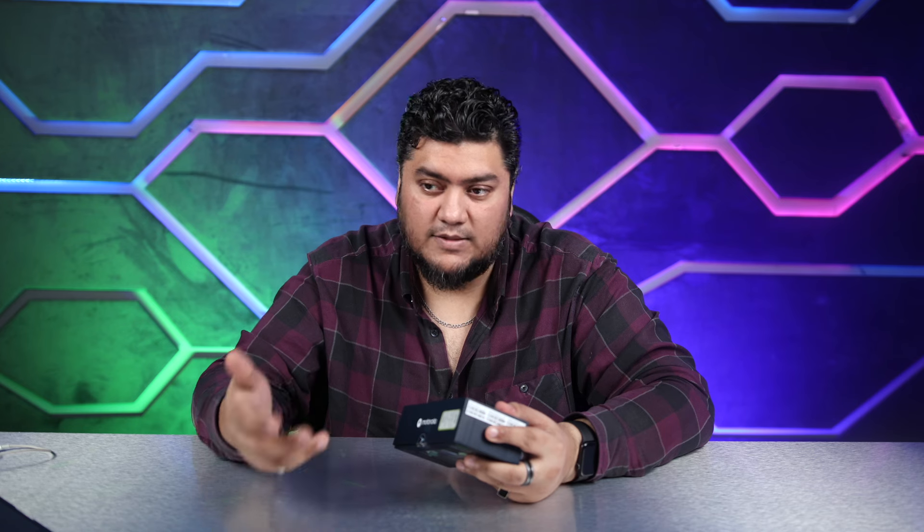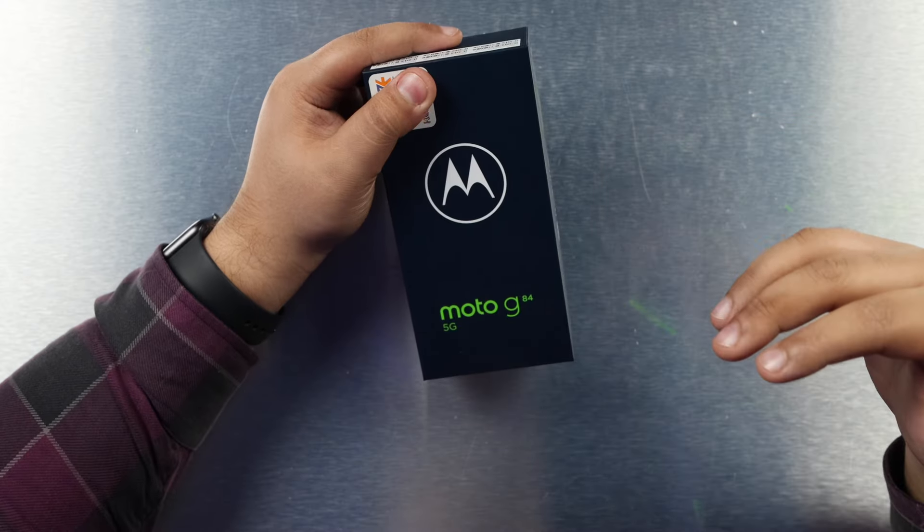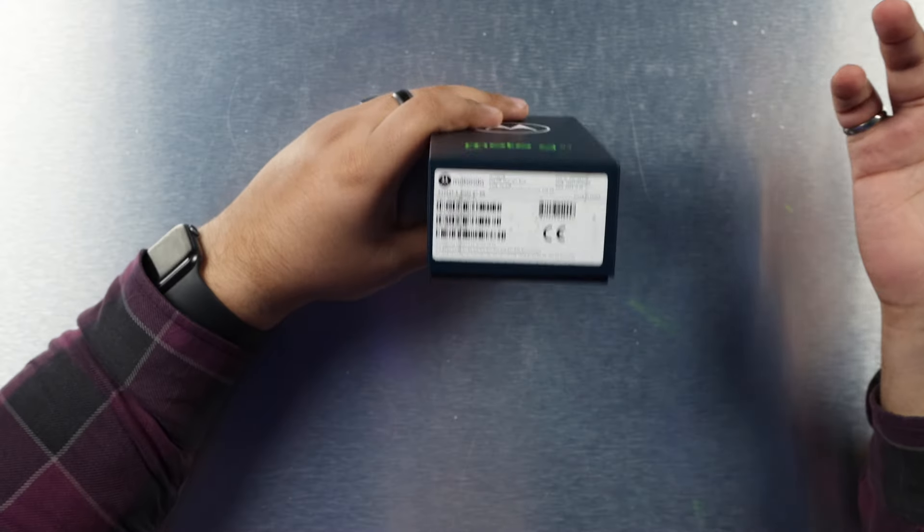Hey guys, it's your boy Miguel back again with another video. Today I have a phone from a company that I really haven't touched since I started this channel. This is probably one of the first Motorola phones I'm reviewing — the Moto G84, which is a 5G device. Even though this is a budget or very cheap phone, it has a couple of things I really liked, and it's making a comeback in the UAE.